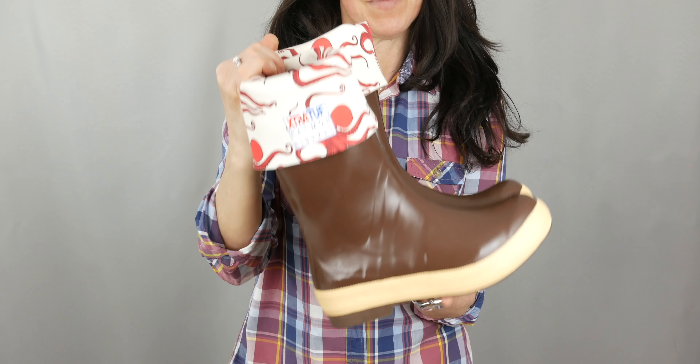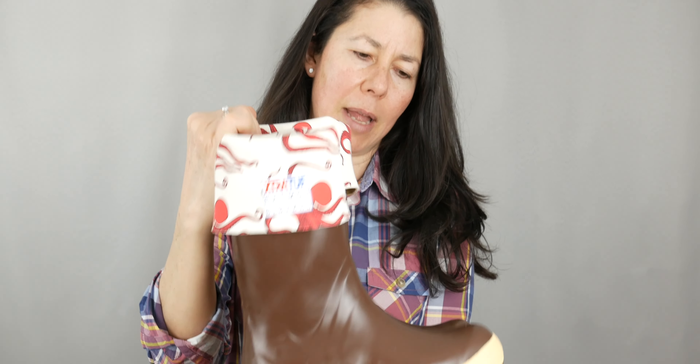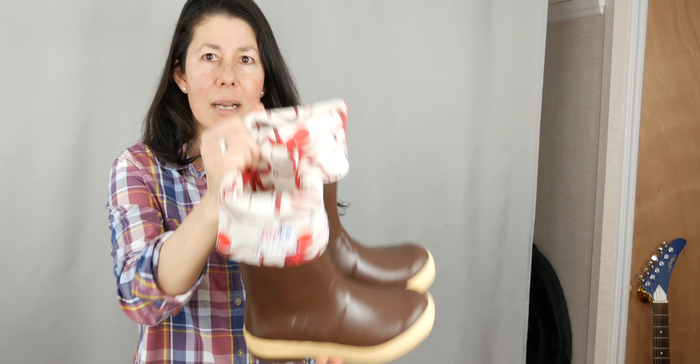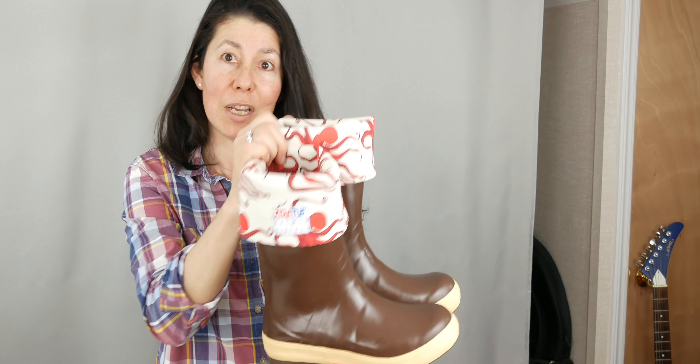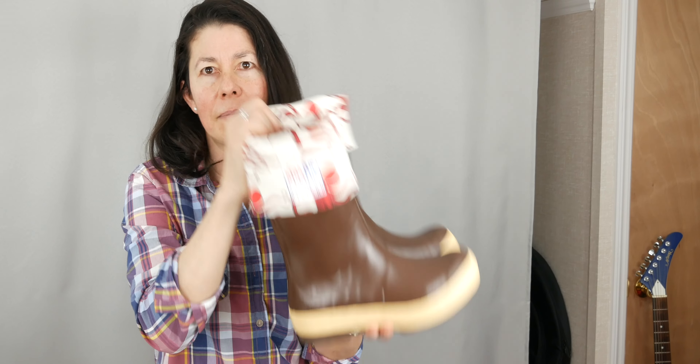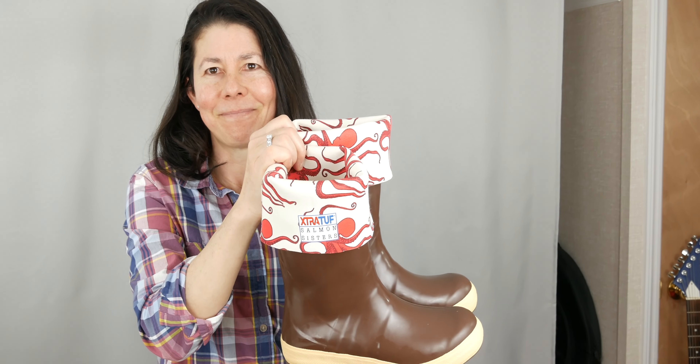So these bad boys are about $150. I don't know if that seems like a lot, but considering I'll probably have these for a very long time because they're durable, it doesn't seem like a lot. They're worth it. Because they make me happy, and they make me want to go fishing and catch a lot of fish. It's good to be inspired to catch fish.